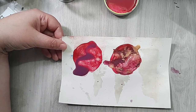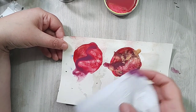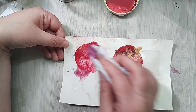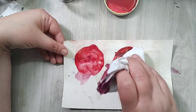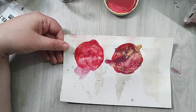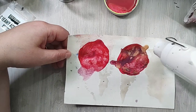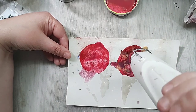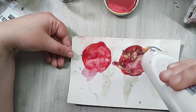I'm gonna bring this paper and absorb the water like that. This is gonna be my personal approach to that technique.